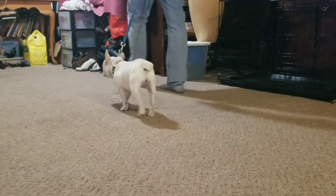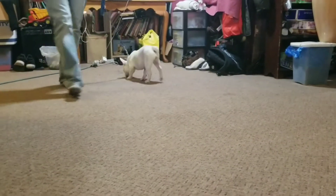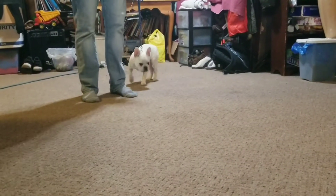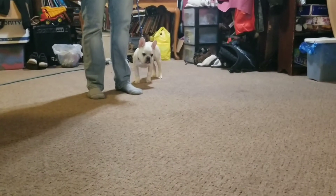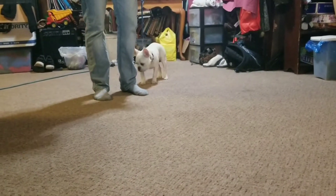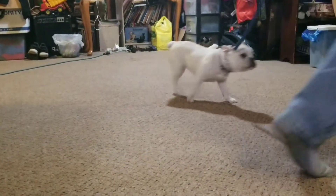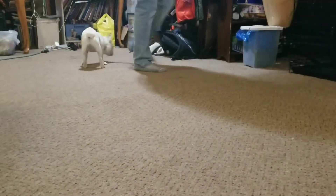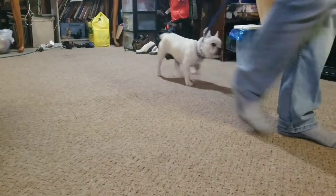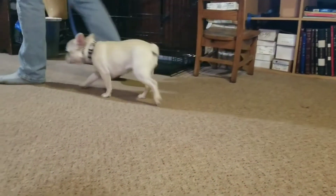I'm going to walk straight in one direction and then make a quick turn. When I make that quick turn, she should turn with me. If she doesn't, it's going to be quick pressure and release to let her know that the direction my body is going matters. So as soon as I turn, pressure goes on if she's not right there with me.